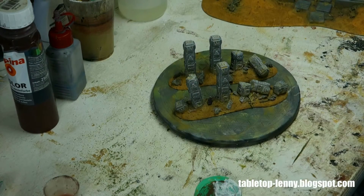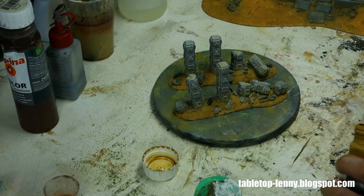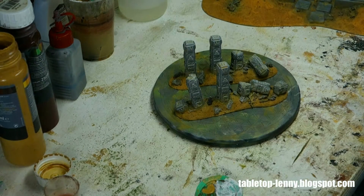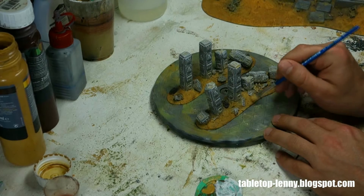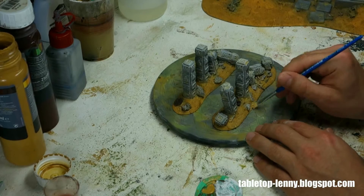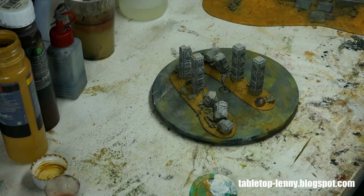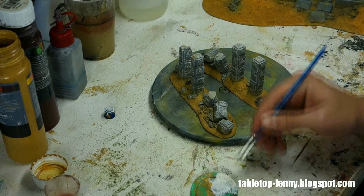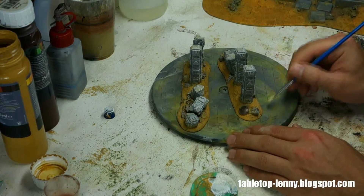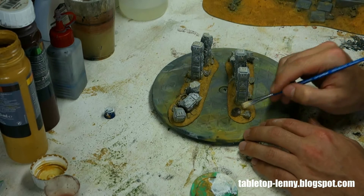Next we go back to the base. I used a brownish tone to give it a wash and accentuate the deeper areas, and now I go over it with a rough dry brush using a sandy tone just to lighten it up and restore a little more of the original sandstone color. Then I repeat the same process with white and a really dry brush to accentuate the highlights of the soil and give it a little more depth.